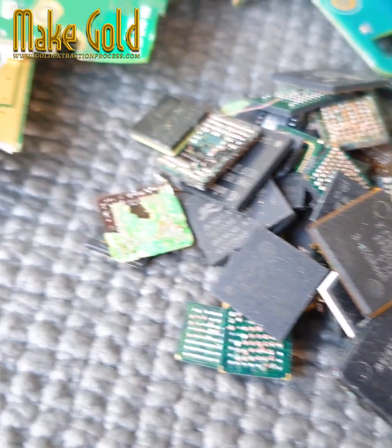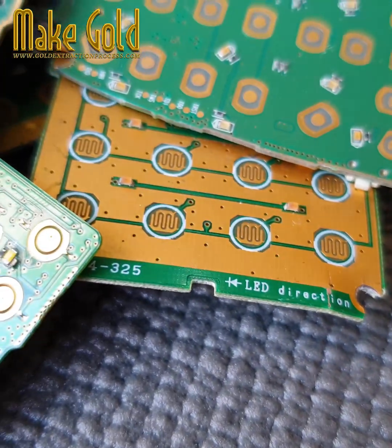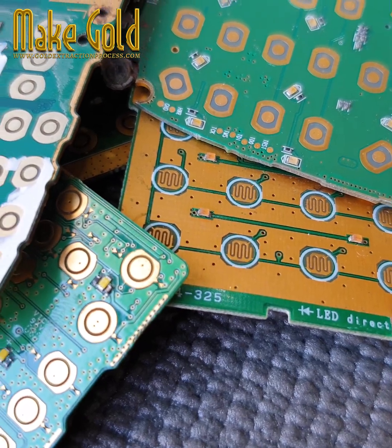Step 2: Disassembly. Devices are dismantled to separate valuable components like circuit boards, SIM cards, and connectors.